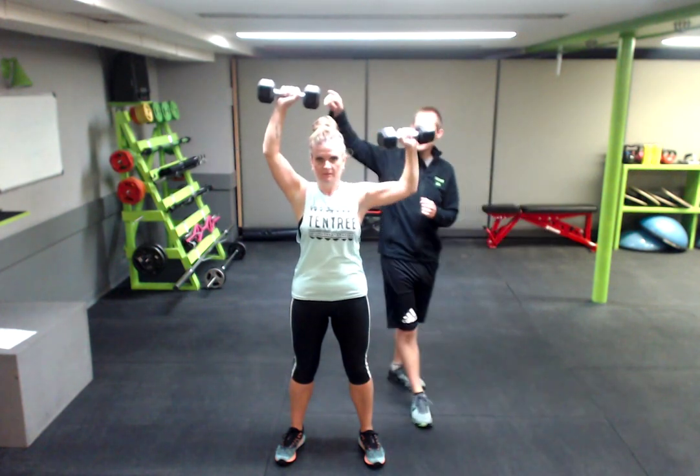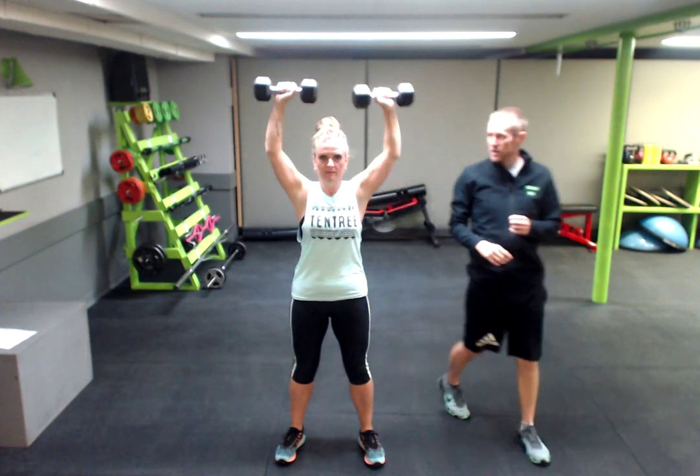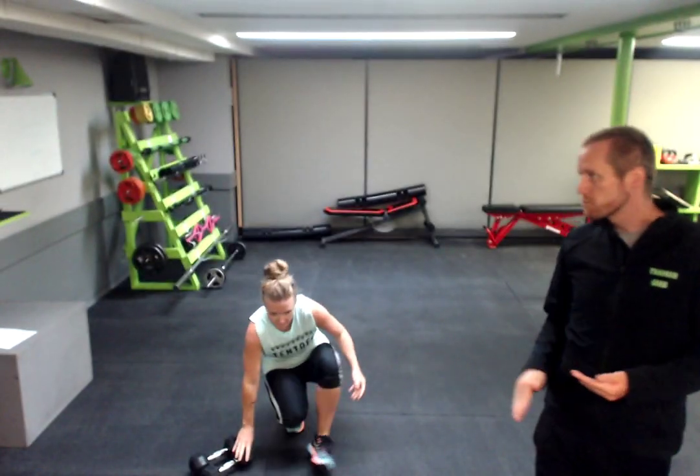Then move number 2 is the other side. See if you can stay up and keep that engagement there. Now that right arm is likely starting to burn a little bit. After you've done the 10 to 12 reps, set your weights down.